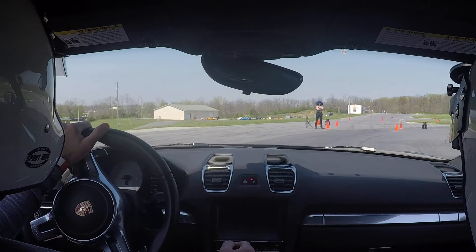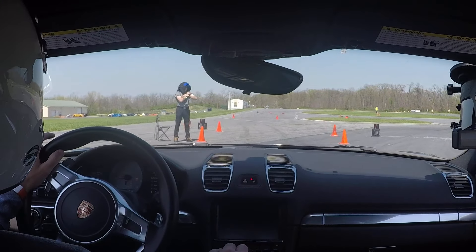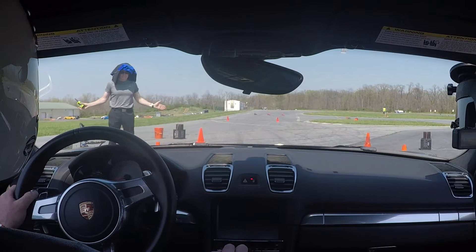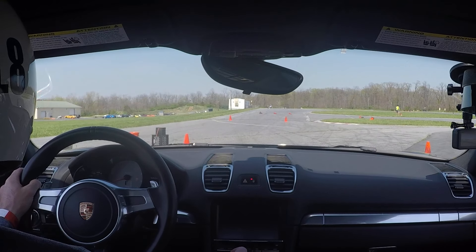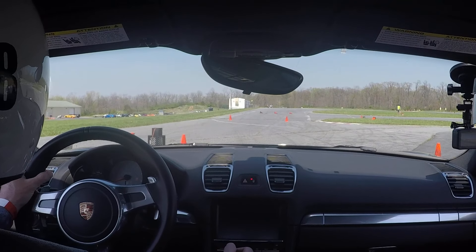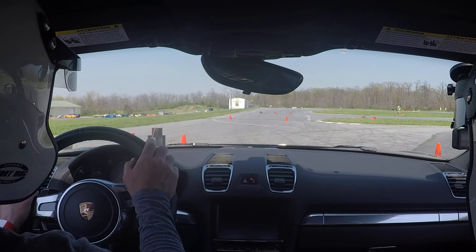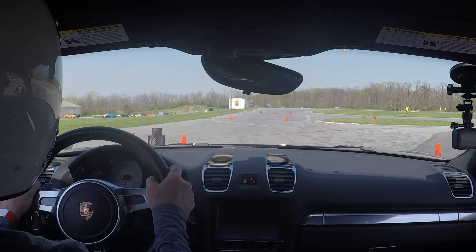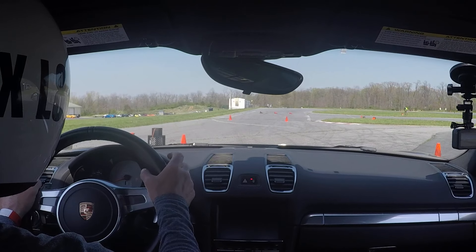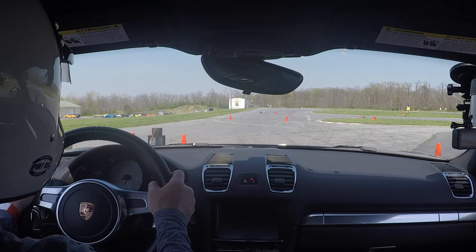We staged left because this is a right-hand turn. We've got to aim along this line between those two cones in front of us. First thing I'm going to do is launch it hard, and then I'm going to look. As soon as I shift, I'm looking at the gate and finding my way into the slalom. Do you want it happening, Captain? Let's do it!